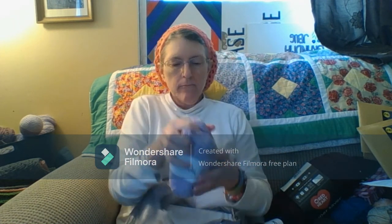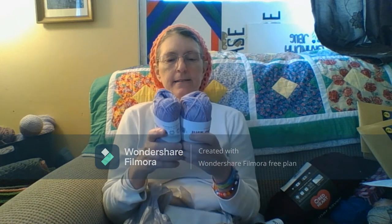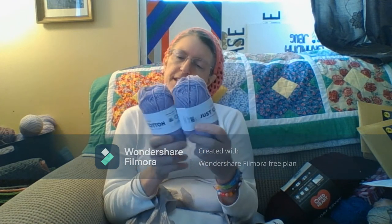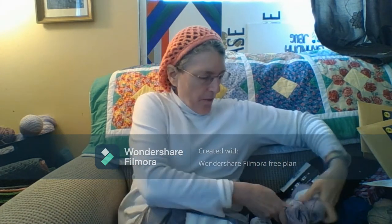I also got these — they're just cotton, the same as the other, except this is light purple and this is cadet. Yes, cadet.